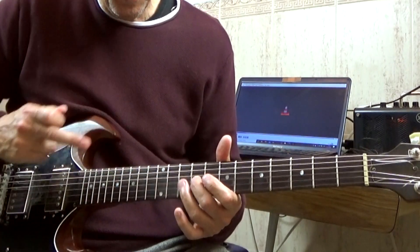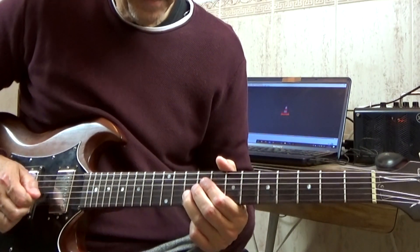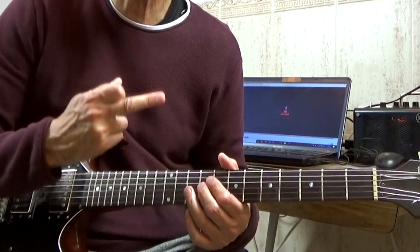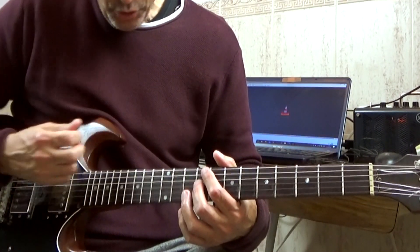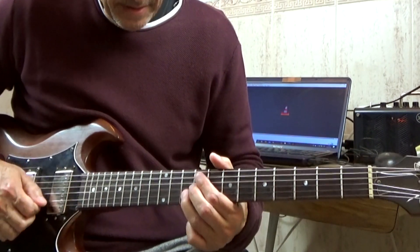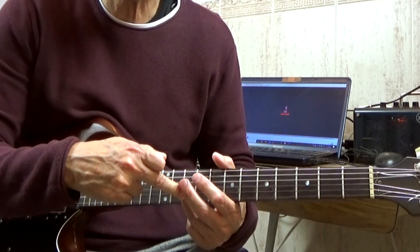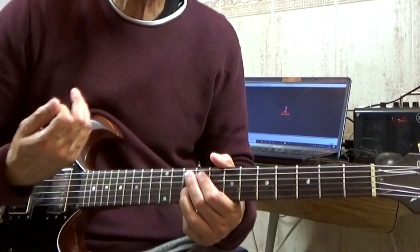We start on the third string, ninth fret, but that note on the third string will be played alongside other muted strings to give it more body. Then on the second string, fret number 10, we prepare the bending.